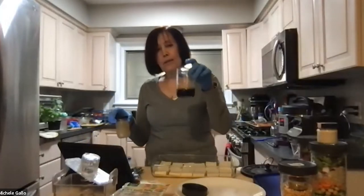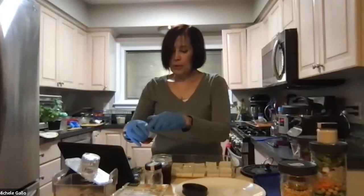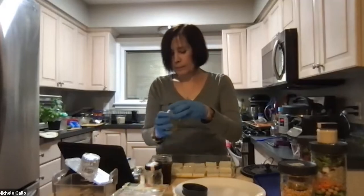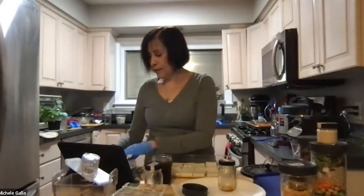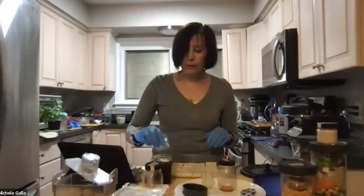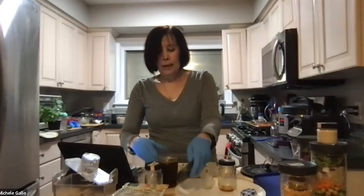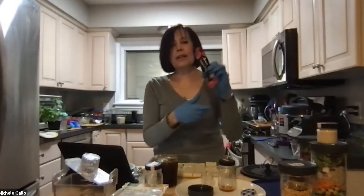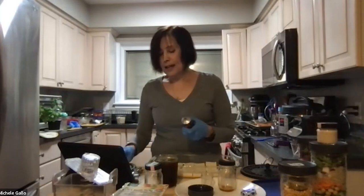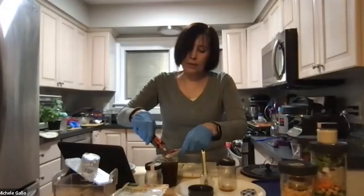For the marinade I have: a quarter cup of coconut aminos, a quarter cup of broth, some maple syrup, two cloves of garlic (or about an eighth of a teaspoon garlic powder per clove if your fresh garlic isn't in good shape), and about a tablespoon of tomato paste. I love these tomato paste tubes because a can is six ounces and you often only need one tablespoon. It keeps in the refrigerator — just give it a good shake or whisk to combine.